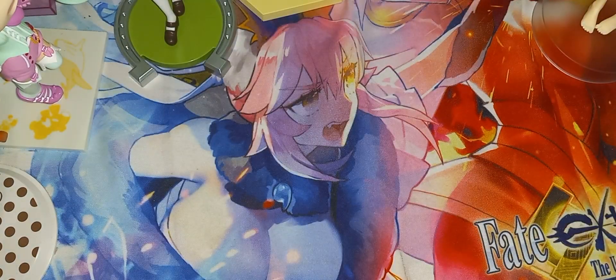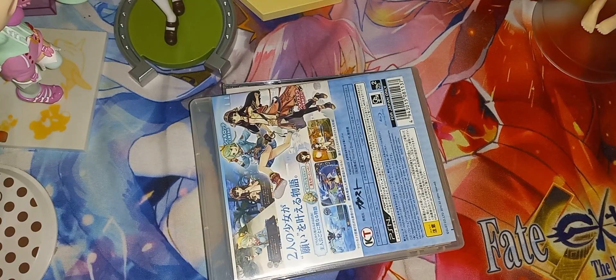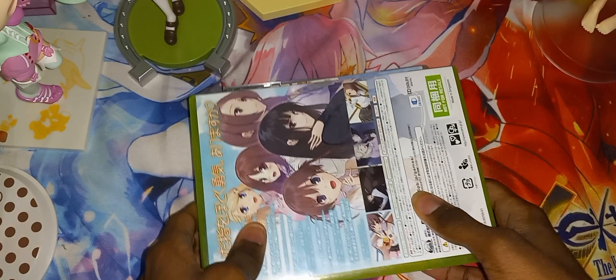So here is all the stuff. Nothing else in the box. Let's go ahead and remove the contents. Alright, everything is out. Let me place the stuff here.